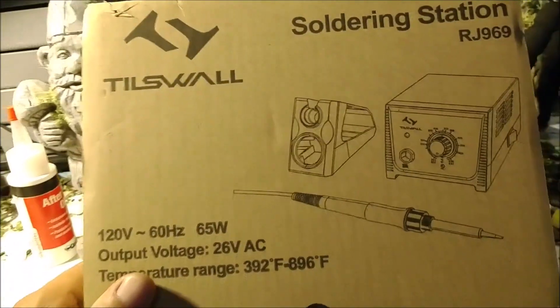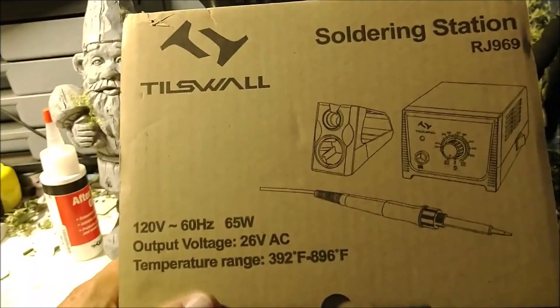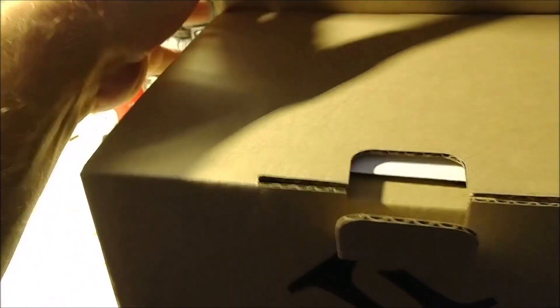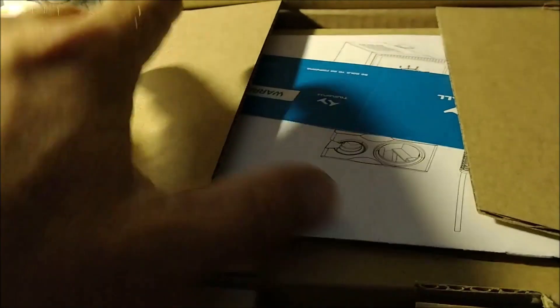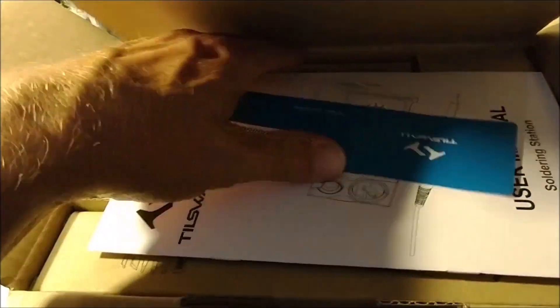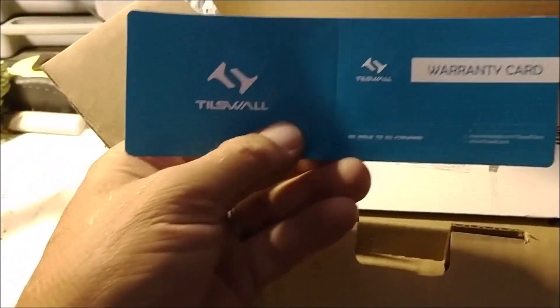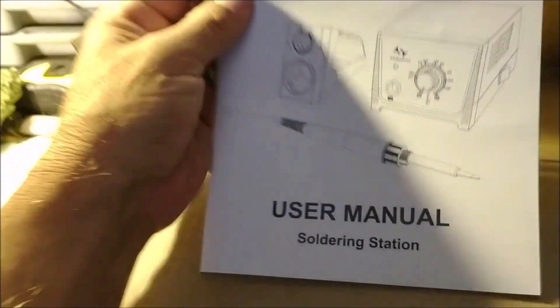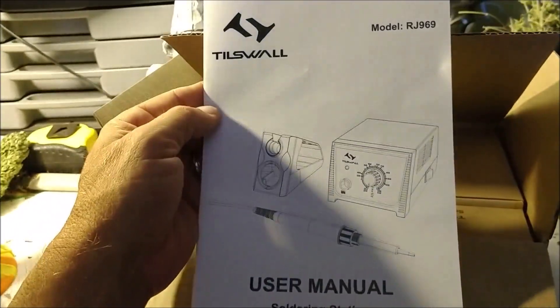Let's go ahead and open this box up and see how this is all packaged. Real simple packaging, no factory seal on it. When we get inside, we have a warranty card and there is the user manual.